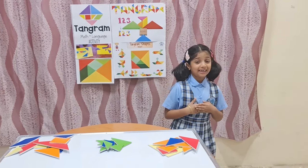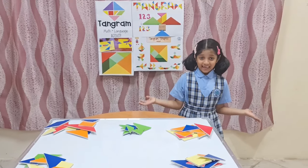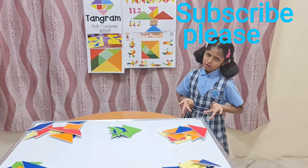Hello friends, this is Mahalakshmiya Anand of Grade 1 Edge of Sandhu's Millet Pad School. Today, I am going to show you how to make some interesting shapes using Tangram. By the way, do you know what is a Tangram?